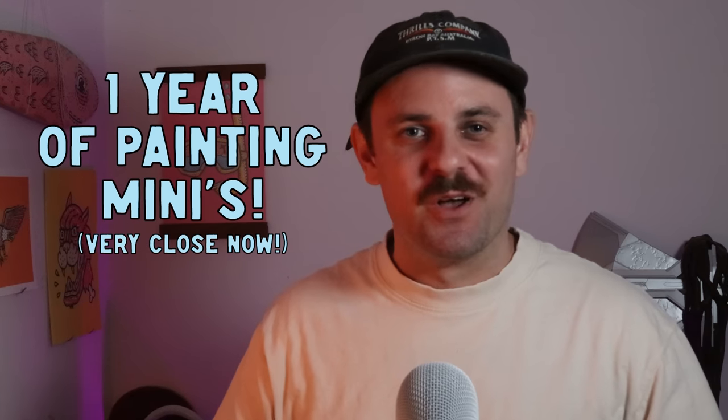My first year of mini painting has come to a close. Was it a waste of time? How many minis did I paint? And have I improved? You're about to find out.